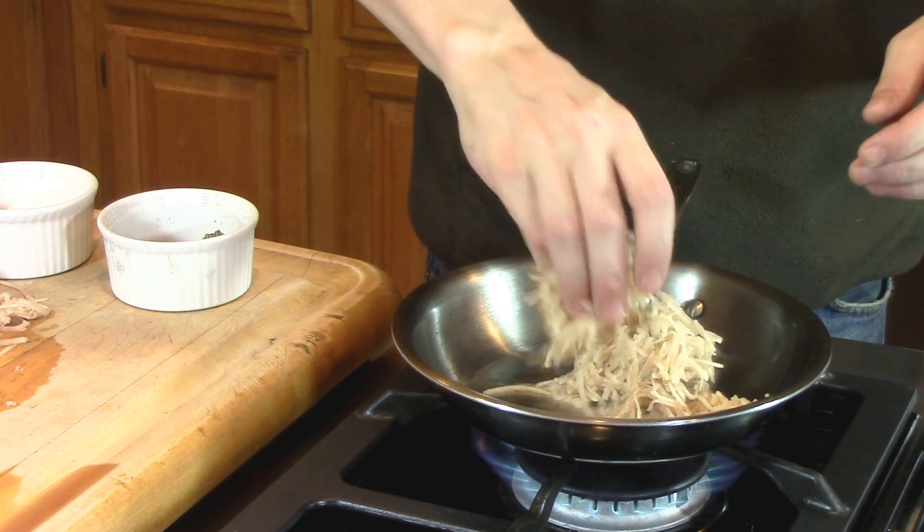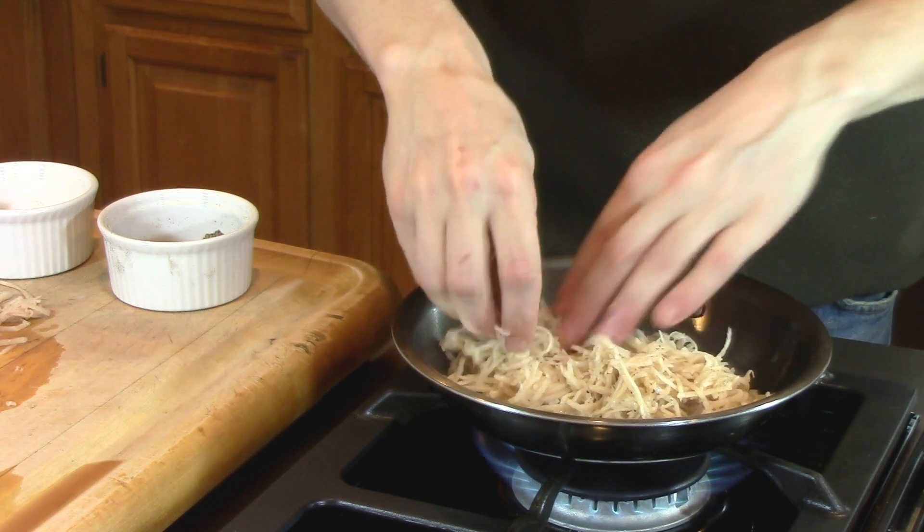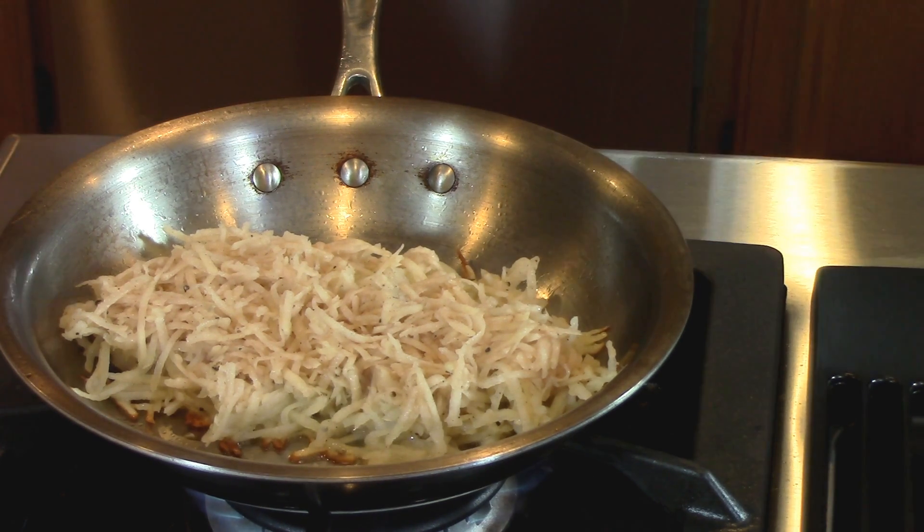Now at this point, it's really important to resist your urge to touch the potatoes. Just leave them alone and let them cook and everything is going to be just fine.